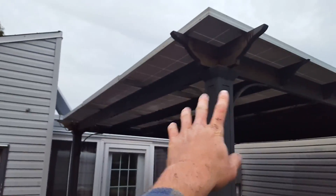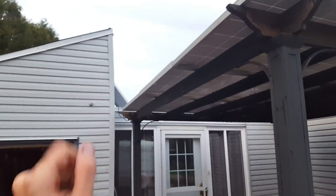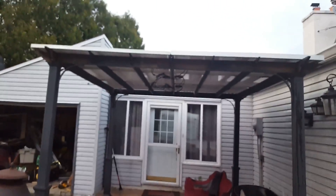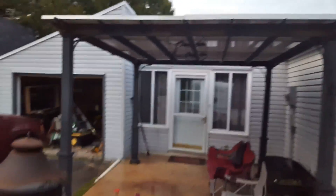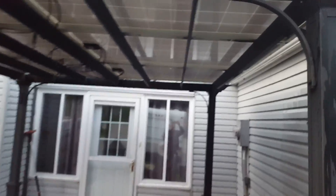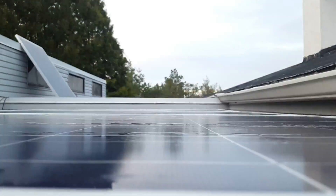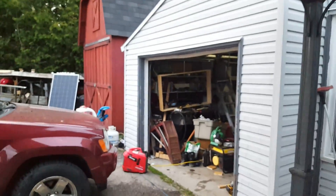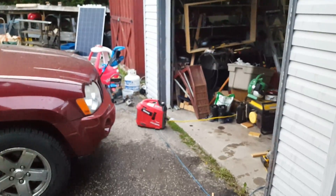I rewired all the panels to be two strings of three now. I can't use that extra panel with this system until I get two more, so right now I only have 1500 watts instead of 1750 like I did before. I washed the solar panels - they're all nice and clean. That's it, hope you guys enjoyed the video.